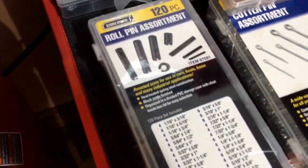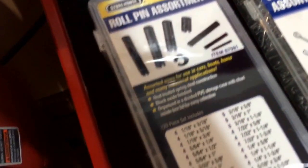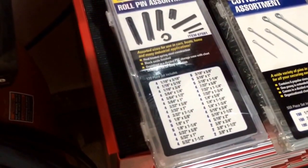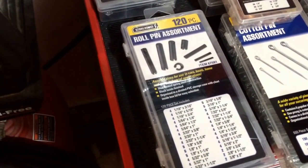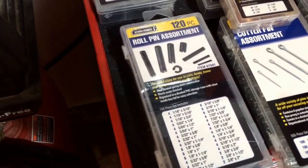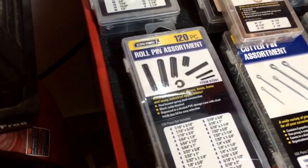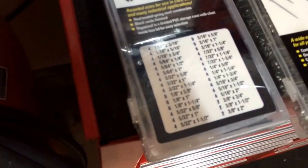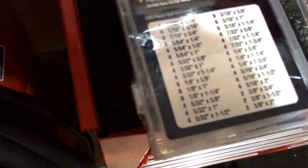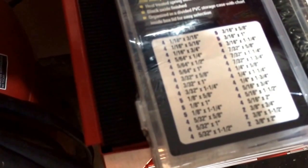We'll start right here with this first assortment: a 120-piece roll pin assortment. Roll pins are used in different types of applications — say, an axle shaft on a lawnmower might have these at the end underneath a dust cap with a grease fitting for the bearing, pushed in at the end of the axle to hold in the wheel. You have quite a few different sizes — for any roll pin situation, long, short, skinny. Right off the top there's four pieces of 1/16 by 3/16, and so on. Plenty of this 120-piece roll pin set.